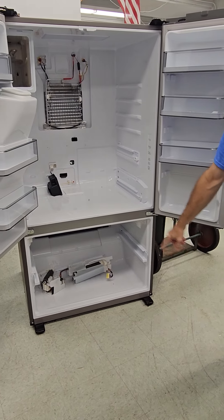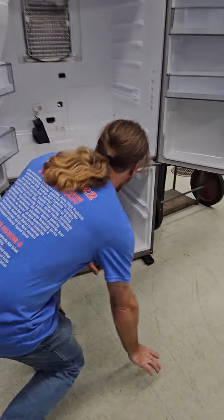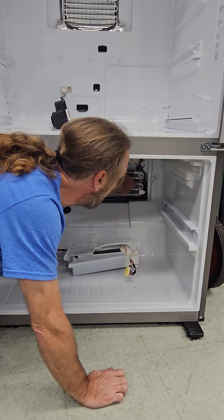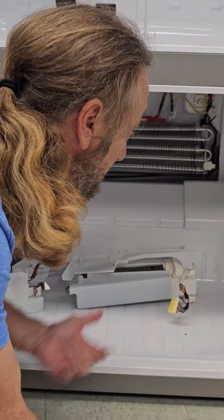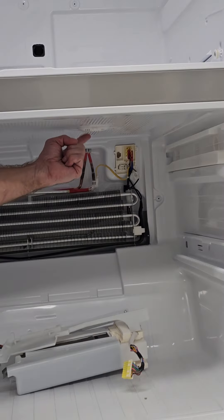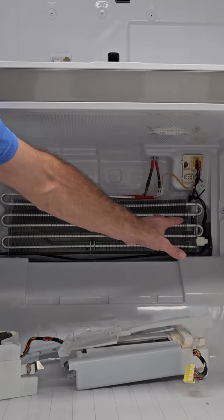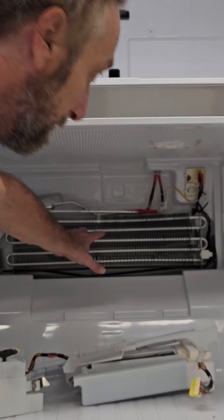There's got to be a thermistor in here for the freezer compartment. Looking down here, we have a thermistor on our suction line and another thermistor here. There it is right here - this is the actual freezer thermistor that tells the board the temperature. The others are telling you defrost status and monitoring refrigerant flow through your evaporator to know whether your evaporator is doing its job.